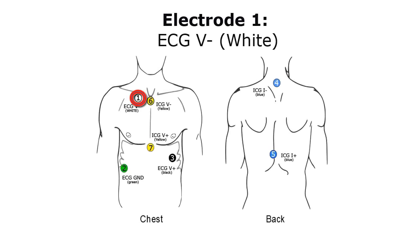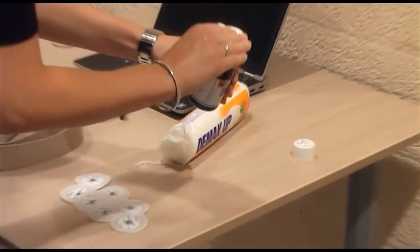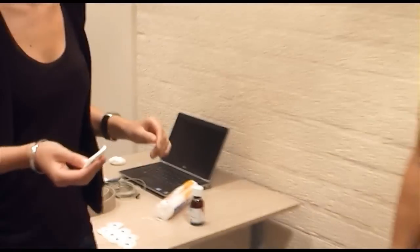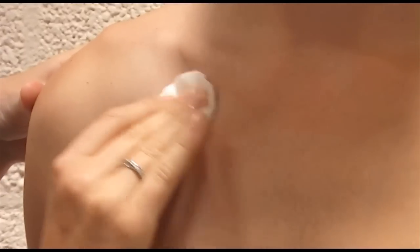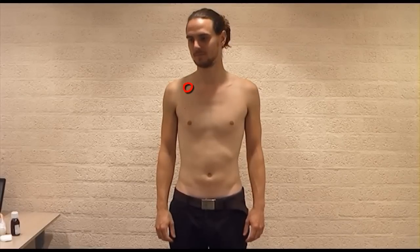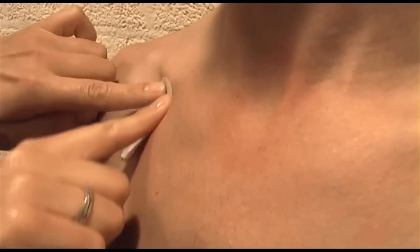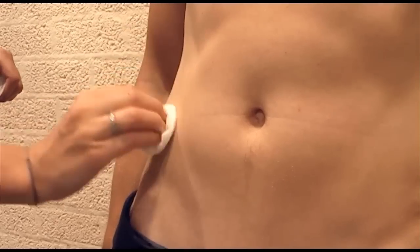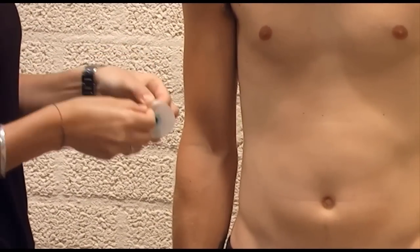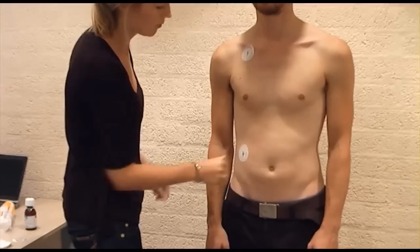Electrode 1, ECG V-: Before attaching an electrode, you need to clean the skin to ensure optimal contact between skin and electrode. Rub the skin firmly with an alcohol-soaked tissue, or if alcohol is not available, use a clean dry tissue. Place the first ECG electrode slightly below the right collarbone, about 4 centimeters to the right of the sternum. Attach it by pressing the sticky brim on the skin, then pressing the metal stud at the center firmly to spread the contact gel. Electrode 2, ECG Ground: Place the ECG Ground electrode on the right side of the chest between the lower two ribs, and attach it in the same way.